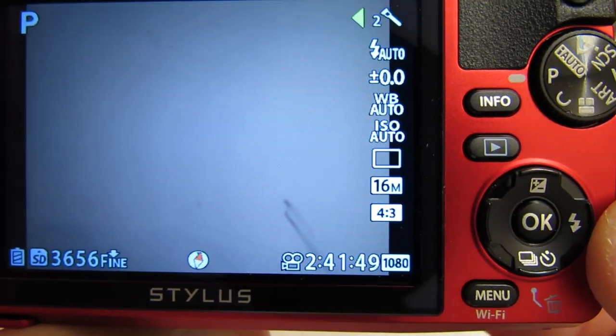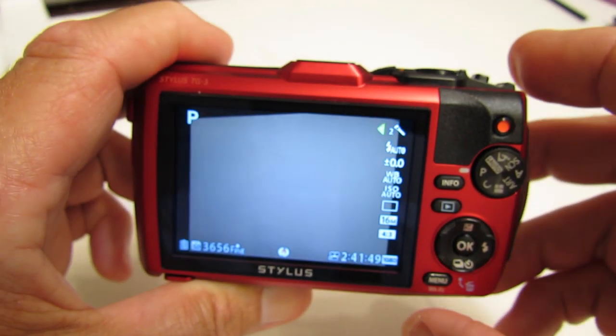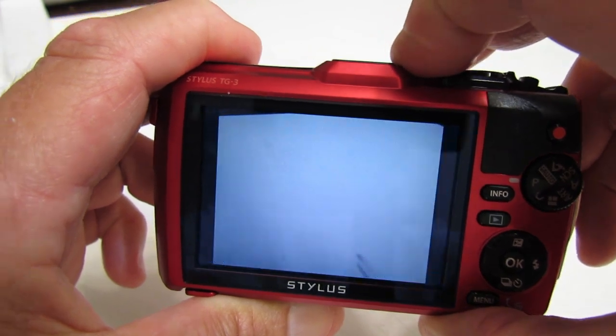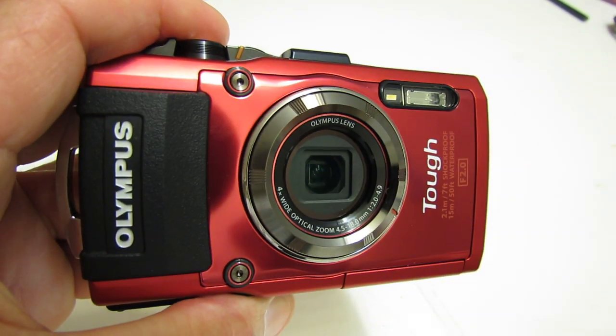That pretty much covers the Olympus TG-3. Let's power off. I hope this has been informative and helpful — thanks for watching.